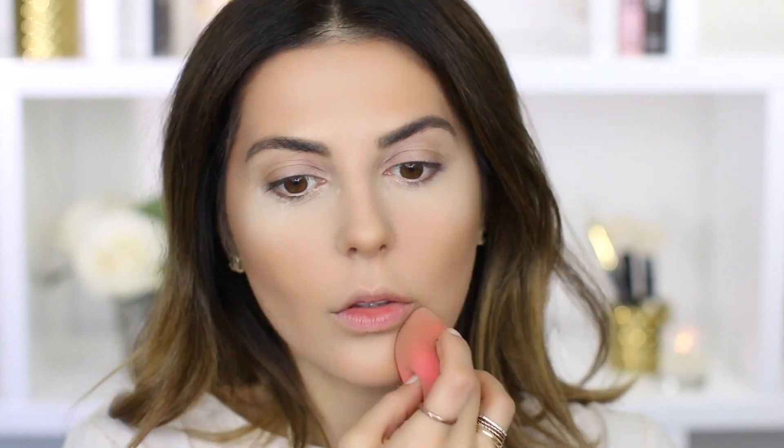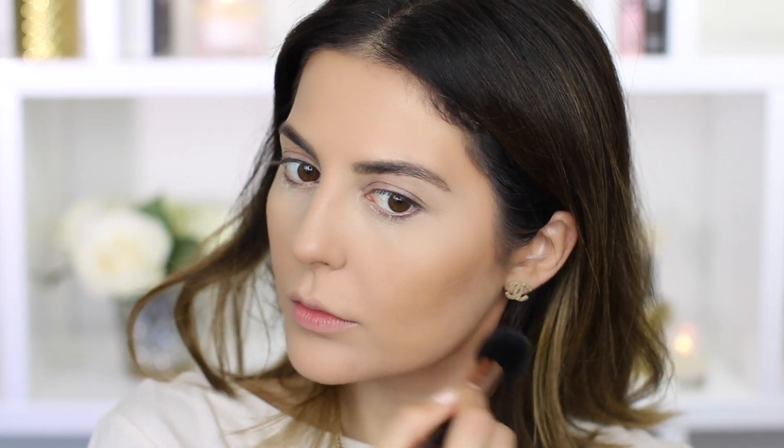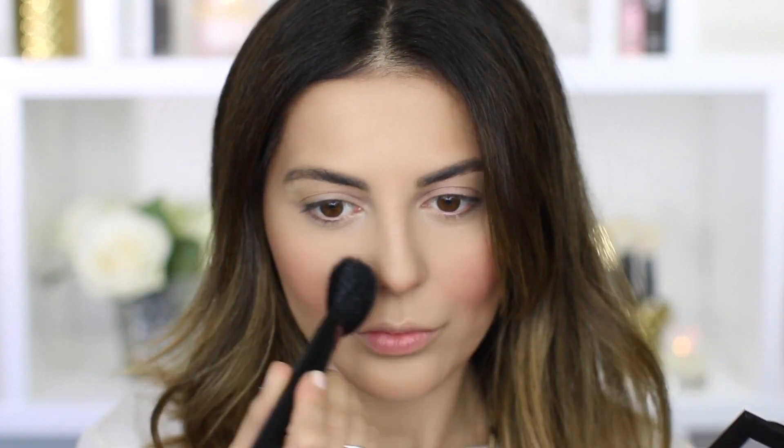I'm pretty strategic about where I apply the powder — I don't apply it all over my face, just under my eyes, under the hollows of my cheeks, and the center of my face, then dust it away. For my blush I'm using this Bobbi Brown blush called Sand Pink Number 1 — it's so pretty. I'm applying this on the apples of my cheeks and sweeping it up.